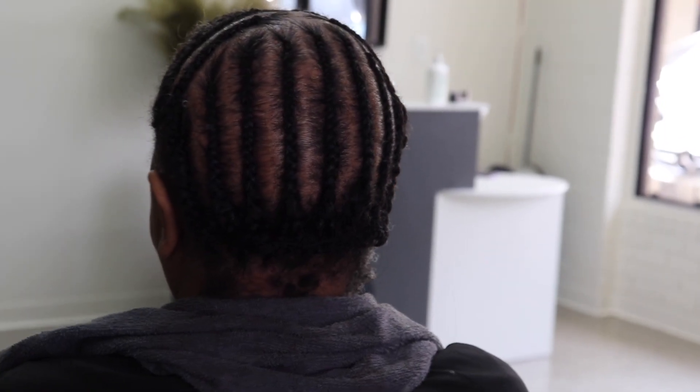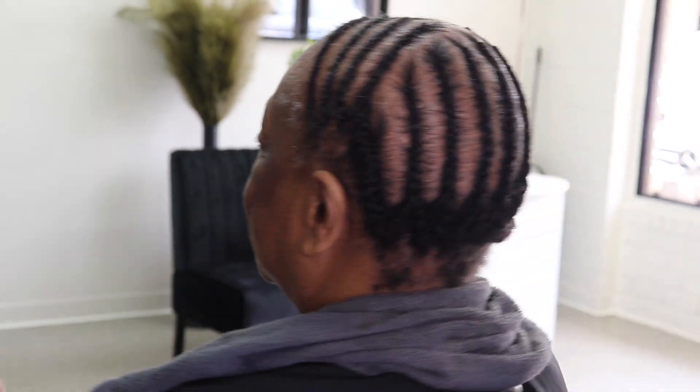So this is just a look at the braid pattern that we decided to go with. Very simple, straight to the point.